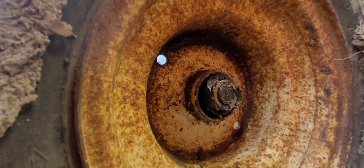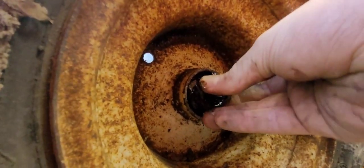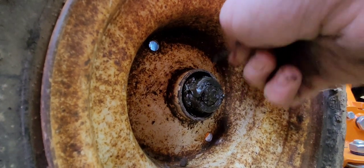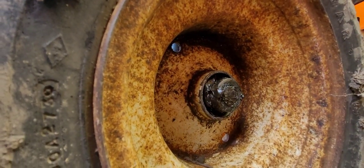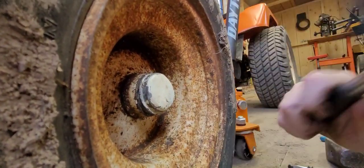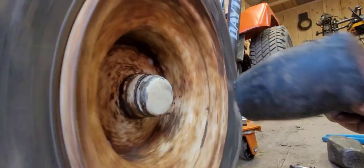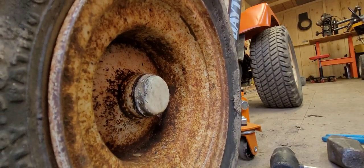Slide this back on, put our retainer — grab the retainer, slip that on. I think it's so packed with grease, it's not even funny. Somebody just went 'oh, this thing needs grease' and went to town. Alright, nice and tight — let's slip this back down. There it goes. Oh there we go — perfect, just like that. We changed the wheel and tire!